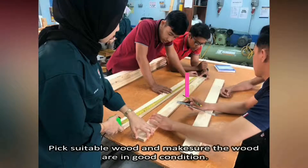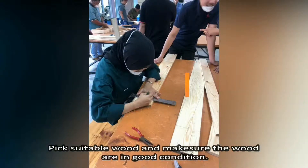Step 1. Pick suitable wood and make sure the wood is in good condition.